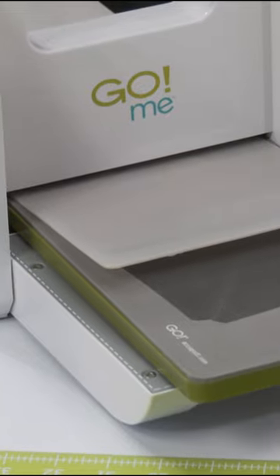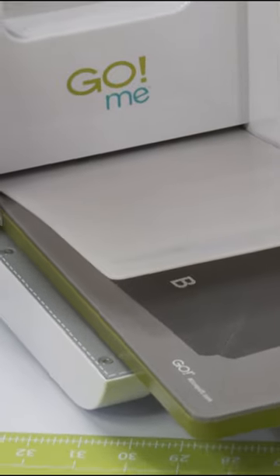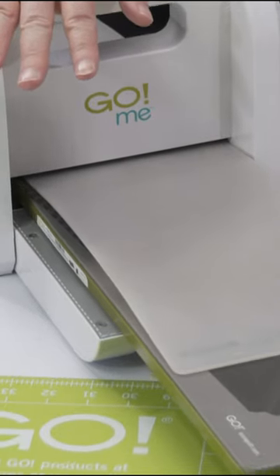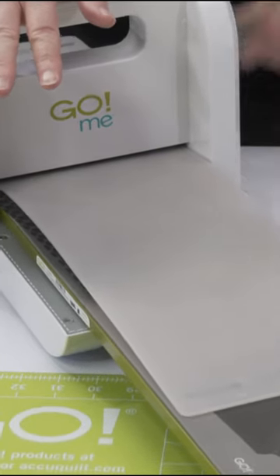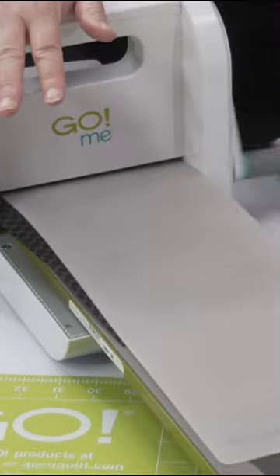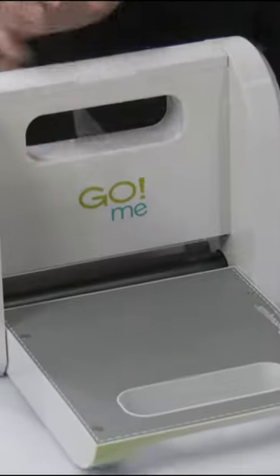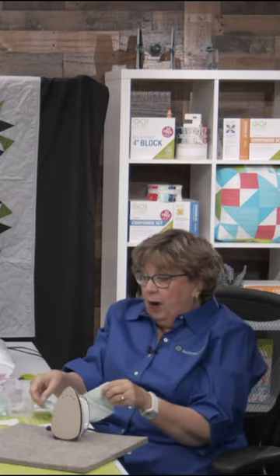Look at this on live TV. Thank you, Greg. Yeah, it's so satisfying. This is why Pam and I both keep a go-me right next to our sewing machine, because how many times do you start working on something thinking, oh, I've got everything I need, and yet you don't.